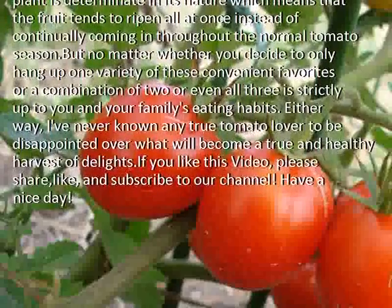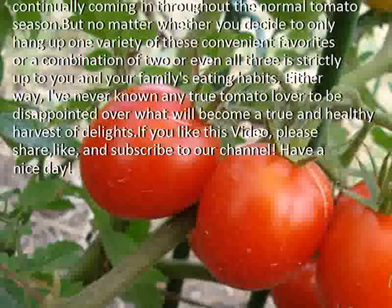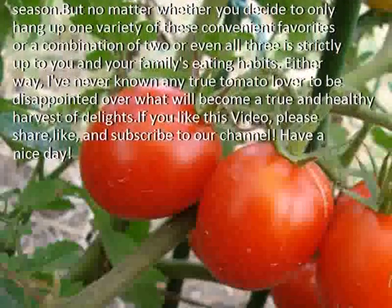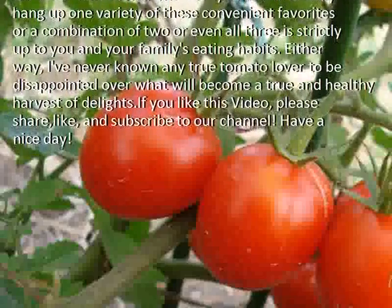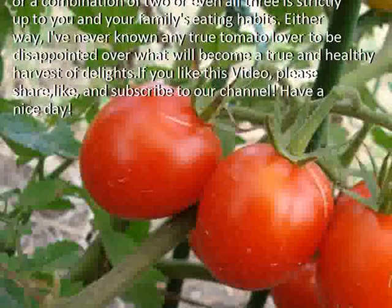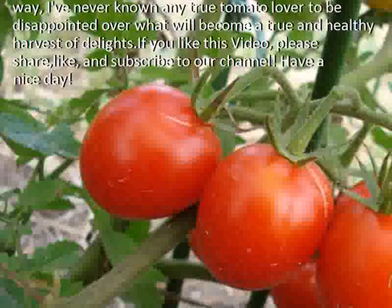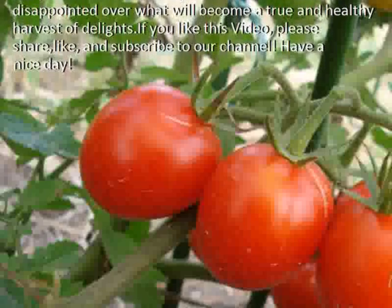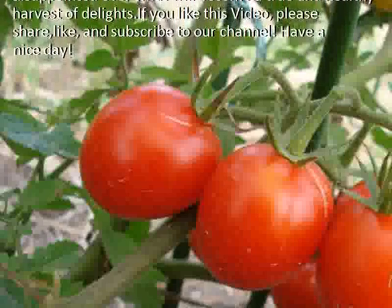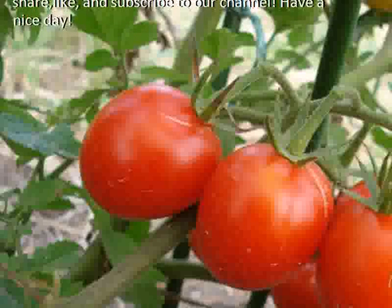But no matter whether you decide to only hang up one variety of these convenient favorites or a combination of two or even all three, it is strictly up to you and your family's eating habits. Either way, I've never known any true tomato lover to be disappointed over what will become a true and healthy harvest of delights. If you like this video, please share, like, and subscribe to our channel. Have a nice day!